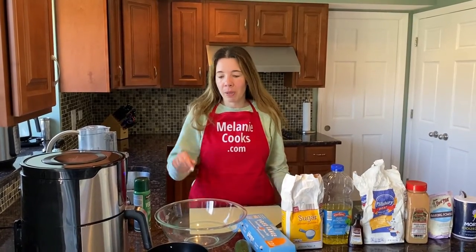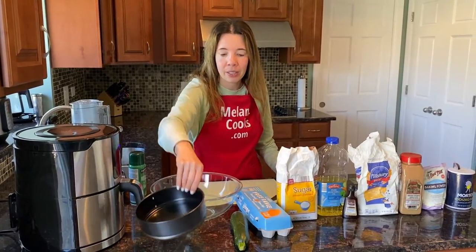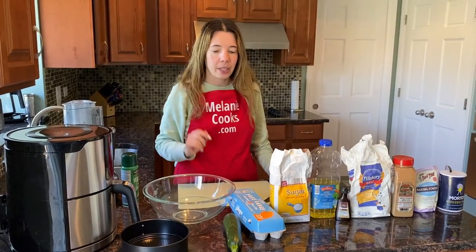To make this recipe we need a pan that fits inside the air fryer. Here are the ingredients that we need.